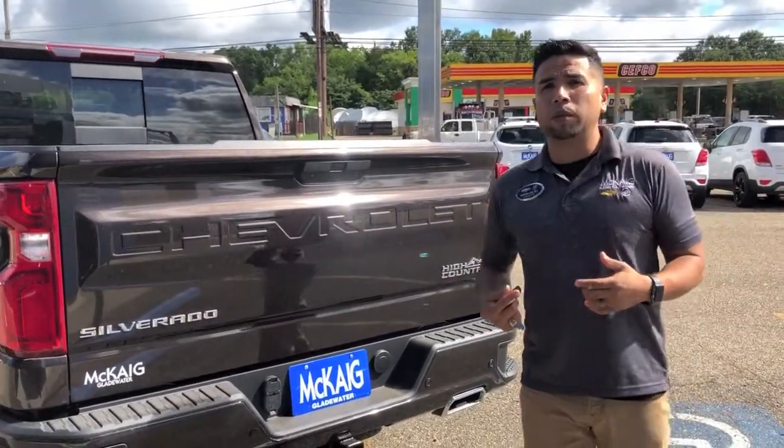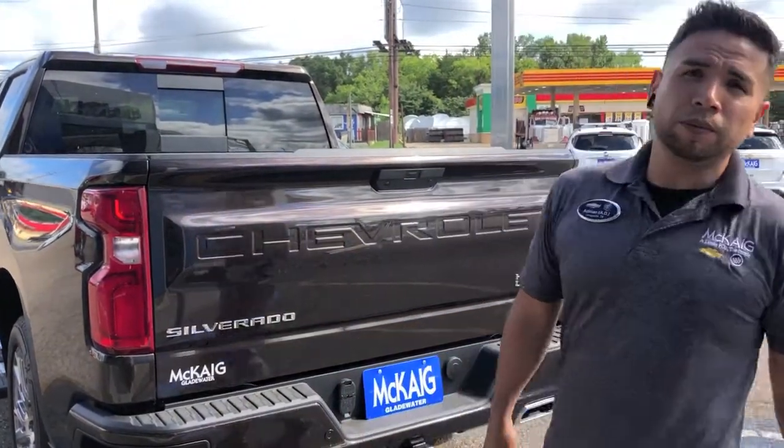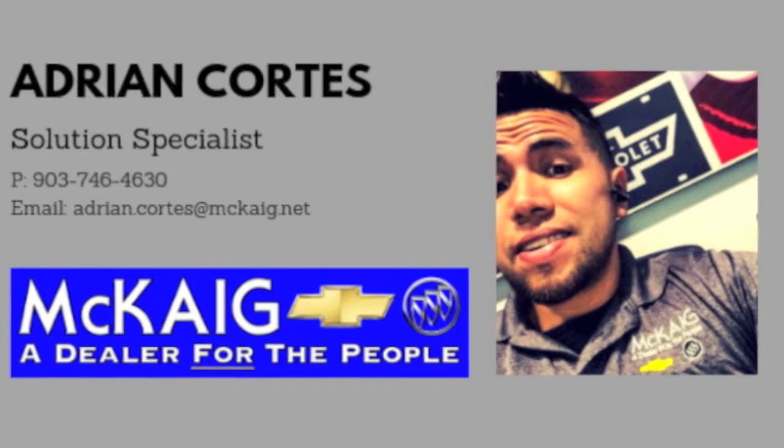If you have any questions about this vehicle or any other vehicle on the lot, give me a call. The number is 903-746-4630. That's 903-746-4630. Thank y'all, we'll see you next time.